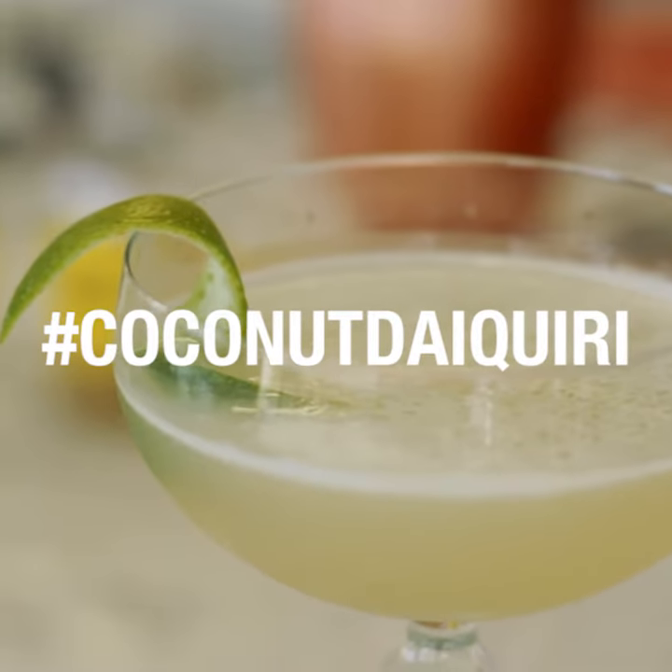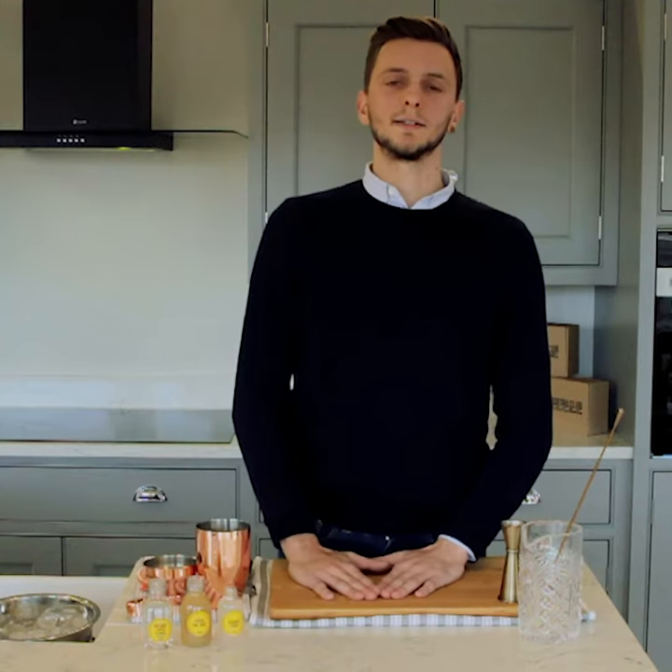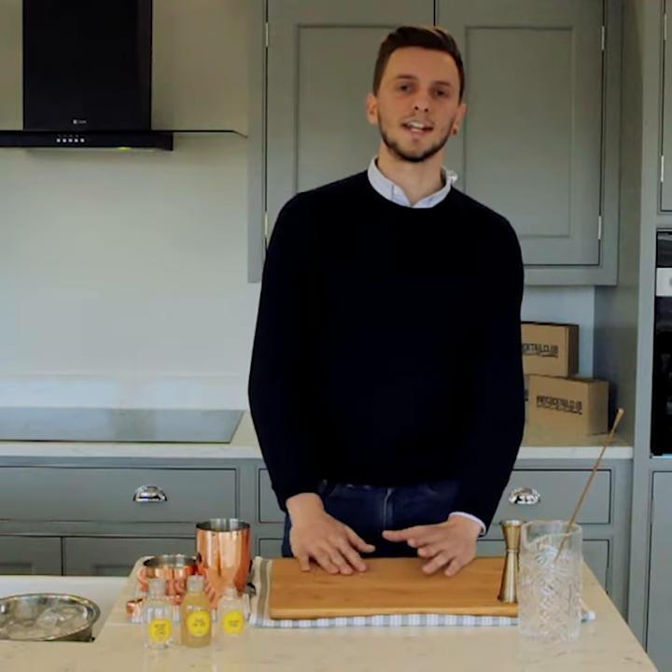Without a doubt, the Daiquiri is one of the most important cocktails throughout cocktail history. After the American-Spanish War ended in 1898, American mining companies set out to take advantage of Cuban iron ore mines. The first to lead an expedition was Dr. Jennings Cox, who led an expedition into the Daiquiri Mountains.